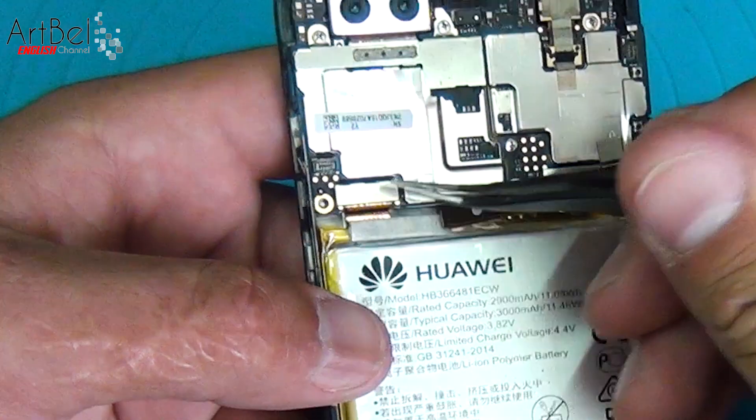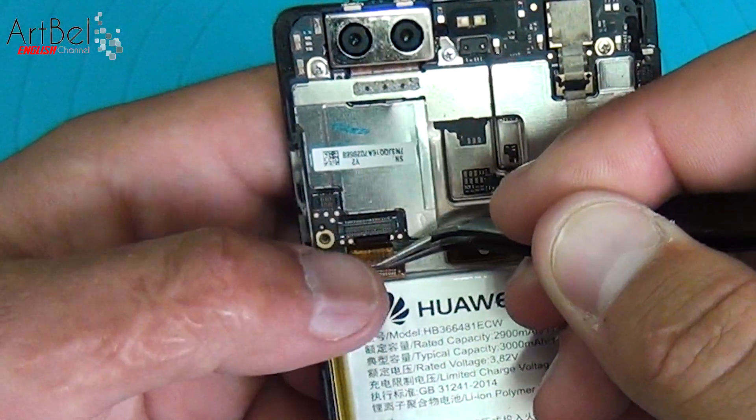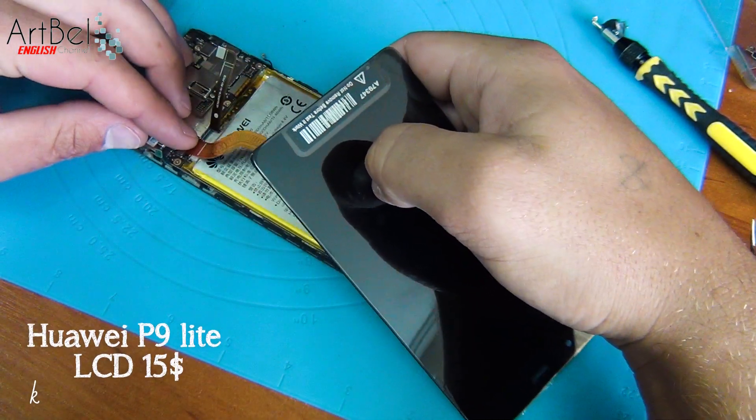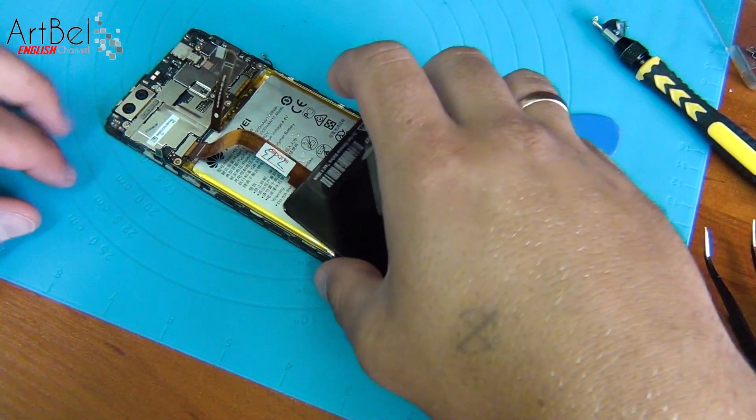You see this is the display cable. Take it out and before further disassembly, check the new model. It was bought on AliExpress.